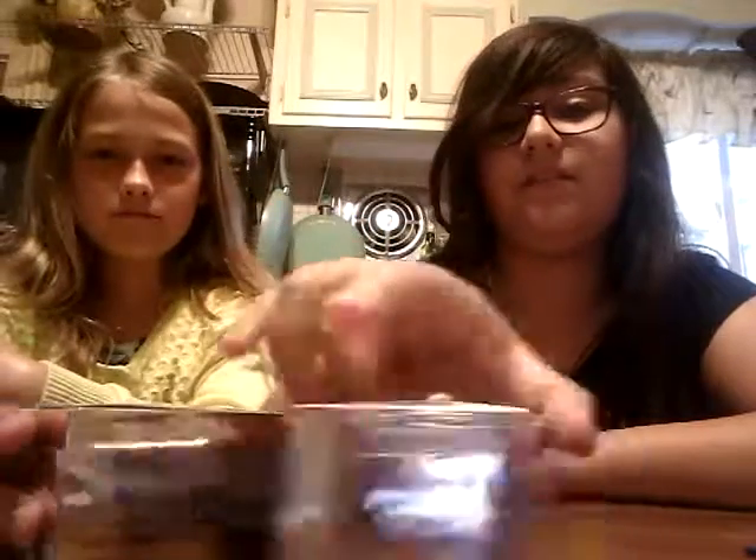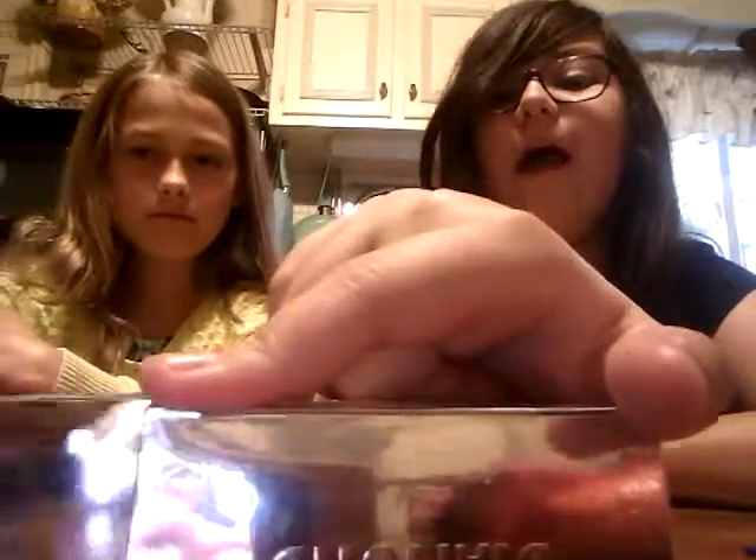Hello everyone, this is Nightstar33 and I'm joined by MCK — say hi. This is my cousin. They can't really hear you. Hello! Anyway, today we are going to be opening up these diamond boxes. Amazing!